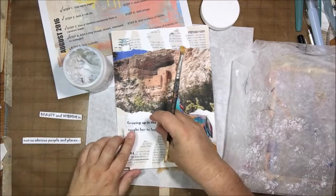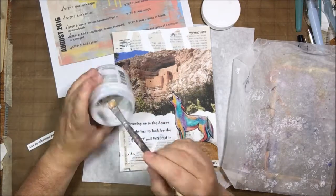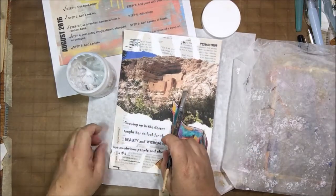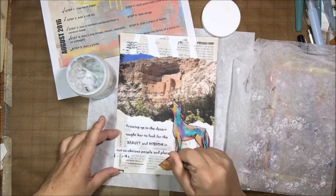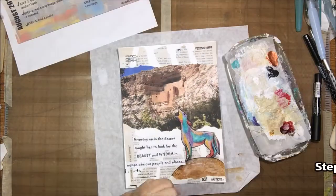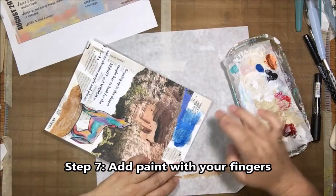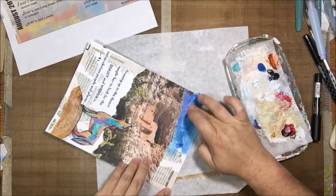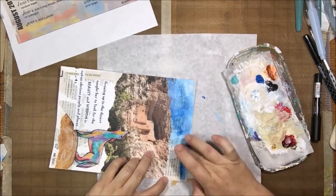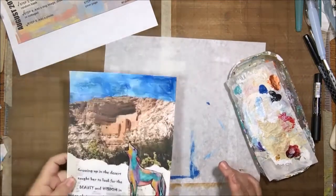The next thing was to add a quote, which I printed from my printer and stuck down with soft matte gel. I wished this step had come at the end so the quote would have stood out nice and bright, but the next step is to add paint with your fingers. The sticks of fate were not kind this month. So here I am adding acrylic paint with my fingers — some blue for the sky.